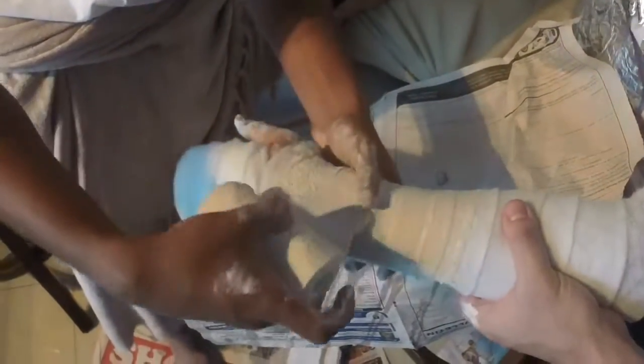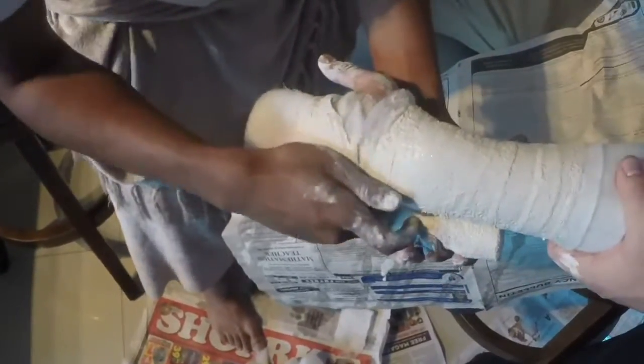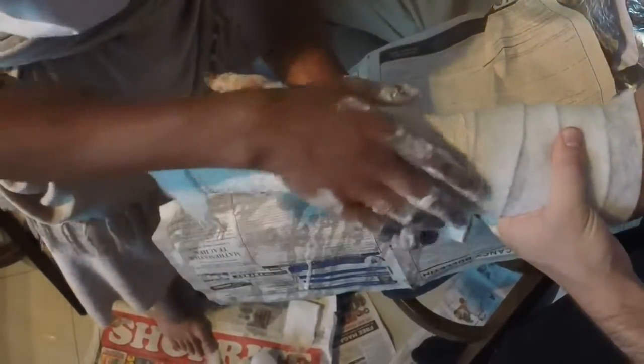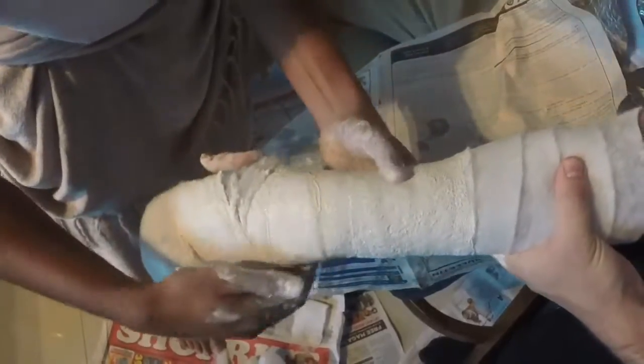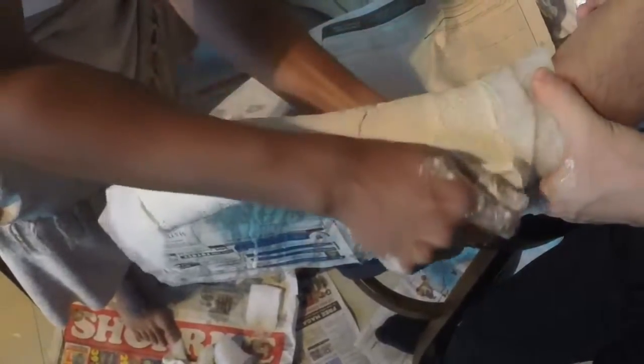When applying the plaster of Paris, one can begin at the site of the fracture, and care should be taken when applying it to the hand itself, as the distal palmar crease should never be covered. This can be achieved by bunching up the plaster when placing it around the distal web space, as shown in the video. It is important not to impinge flexion of the palm, as when the MCP joint is flexed, the flexed tendons are at their longest, and if this movement is prevented, a fixed contracture of the tendons can develop. A rim of felt band is left intact at either end of the plaster, and this will be folded over and covered in the second layer.